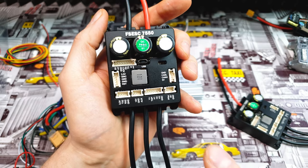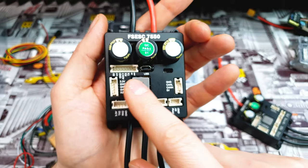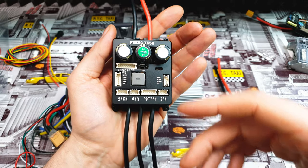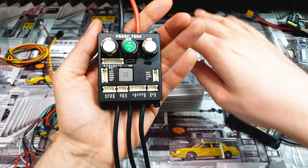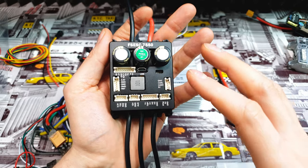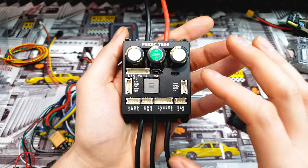We can also connect an Arduino to this controller using the UART port. You can program it so that when you hit the brake button the rear lights start to blink, or when you hit the throttle some extra LEDs under the deck start to flow. There are so many possibilities — only your imagination can stop you.